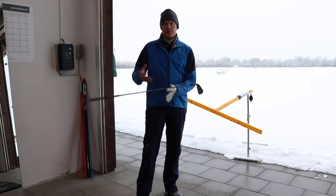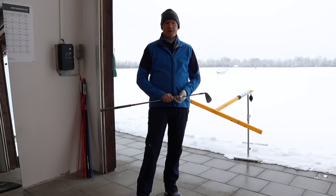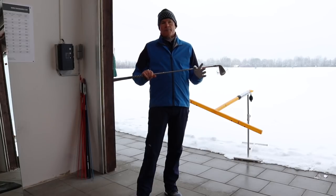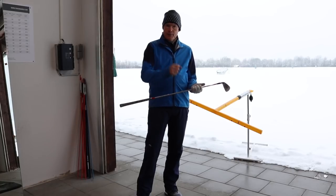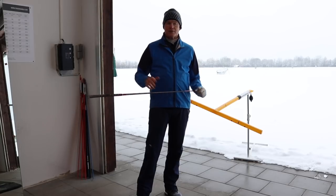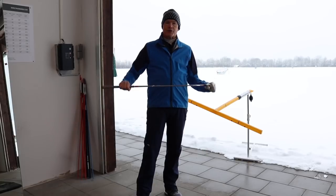Then you just need a decent pre-shot routine to call it all up. I hope this helps — if you've got any questions, post them in the comments below. If you like the video, smash the like button, and if you want to see more videos like this, subscribe to the channel. Thanks very much — nice talking to you, see you next time!